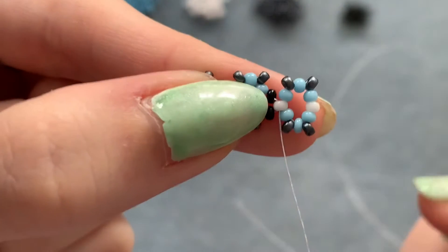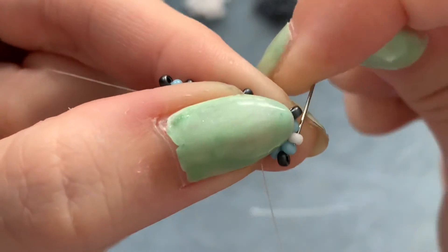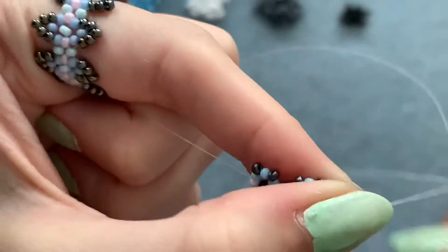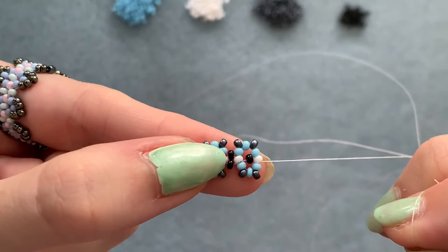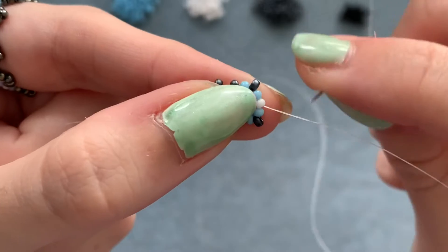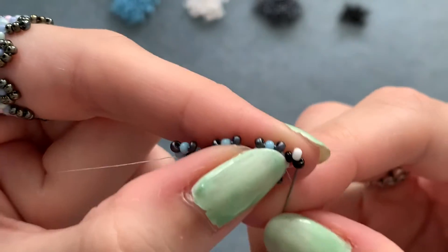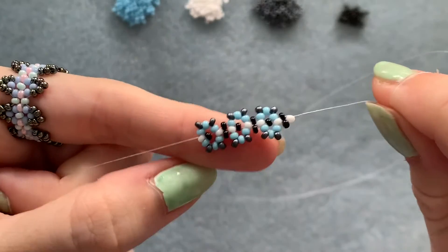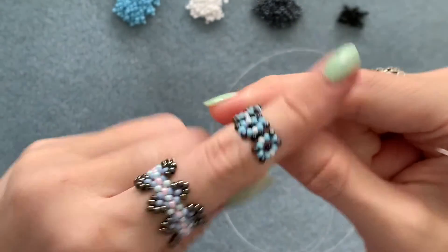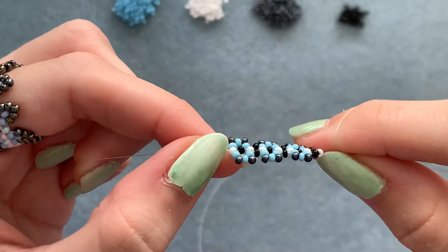Pick up one of your color 4 and go through the bead opposite, matching your thread direction. Pull tight. Add the unit again: one color 4, color 2, color 4, and back into the bead you're coming out of on the opposite side. Pass through the two beads. Keep adding units until you get the length that's going to go around your finger.